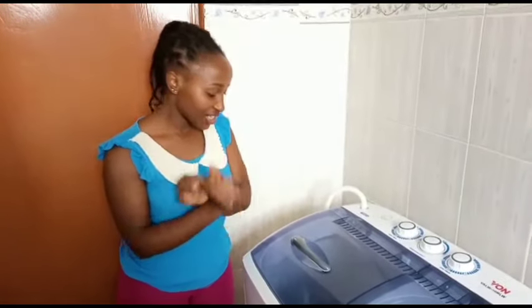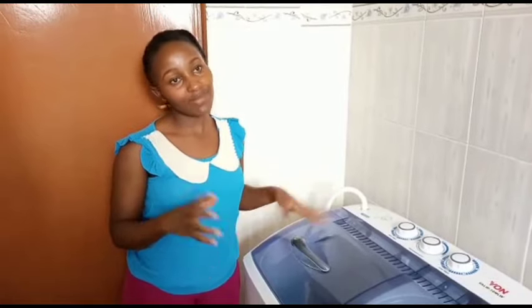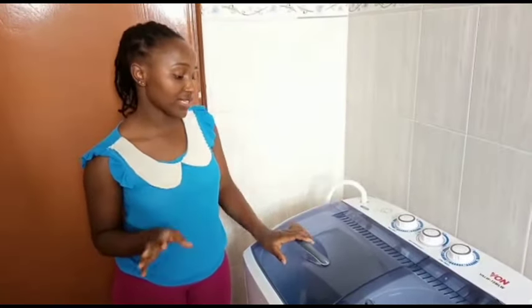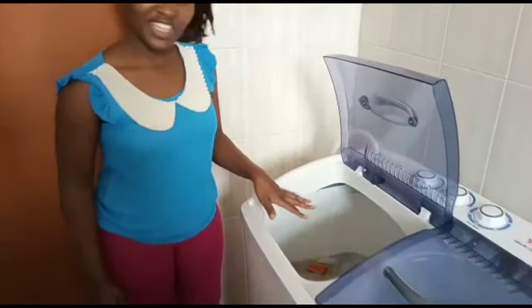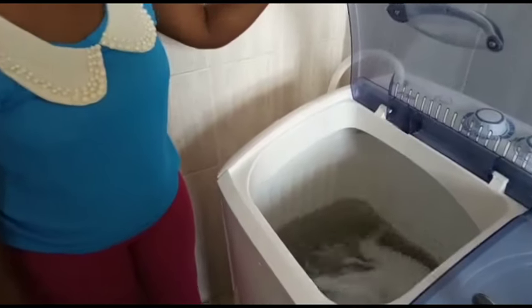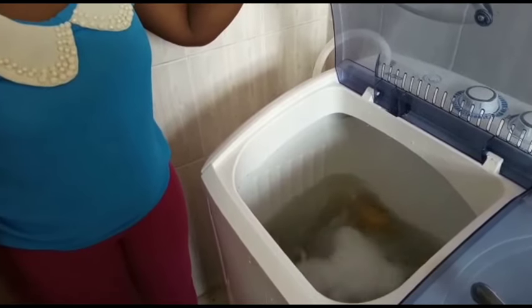If you see your clothes are not washing well, it's either you've put too many clothes or the water isn't sufficient. You can either remove some clothes or add more water. As you can see, the water is getting dirty and it's not even been two minutes.